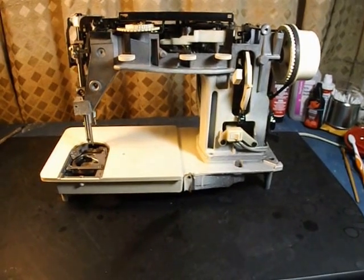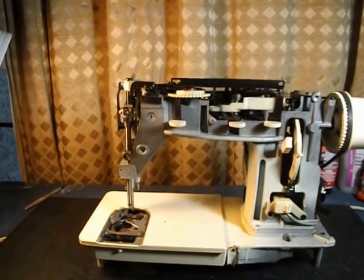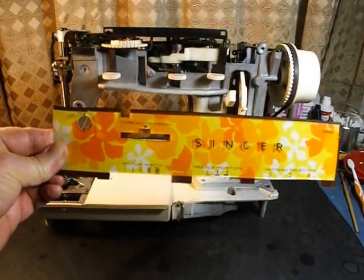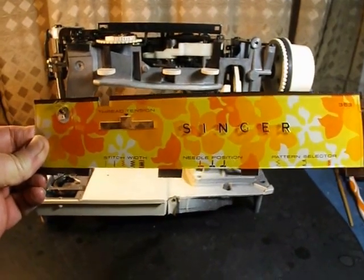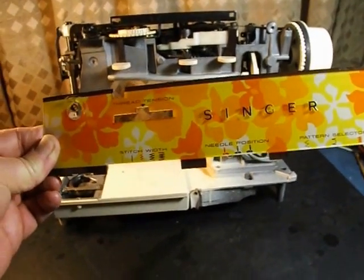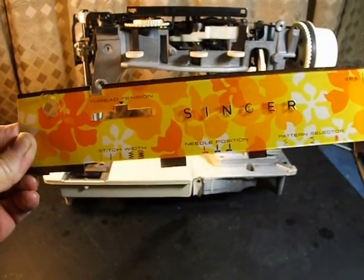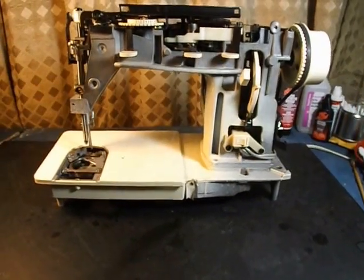This machine is from about 1972. I believe it was made in France. In the United States, they call it the Genie. Let me show you a little part of the faceplate here — definitely from the 70s, right? So it's called the 353 Genie. The next year they came out with the 354, which was the same thing but added one more stitch. And in Europe, especially in the United Kingdom, they sold this as the Model 353 Starlet — same faceplate, same everything, they just called it the Starlet instead of the Genie.